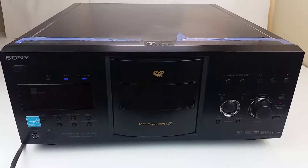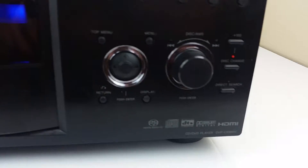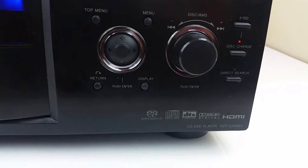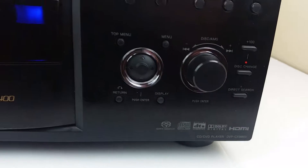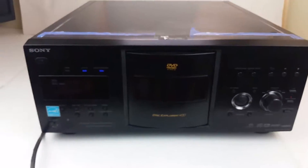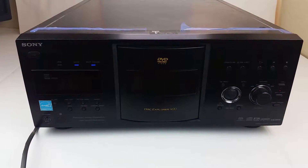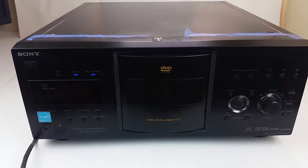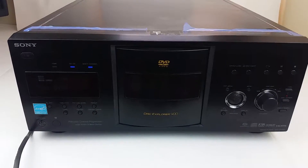Hey eBay. Today I'm showing you a Sony DVP-CX995V. This is a 400-disc DVD, CD, video CD, and super audio CD changer.